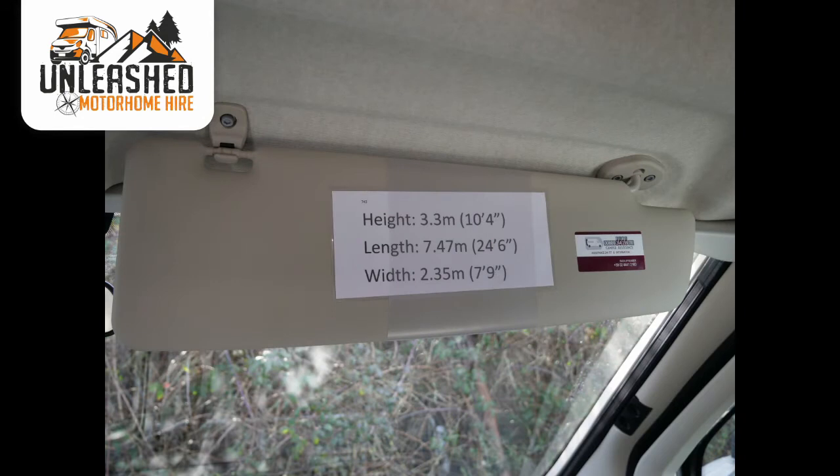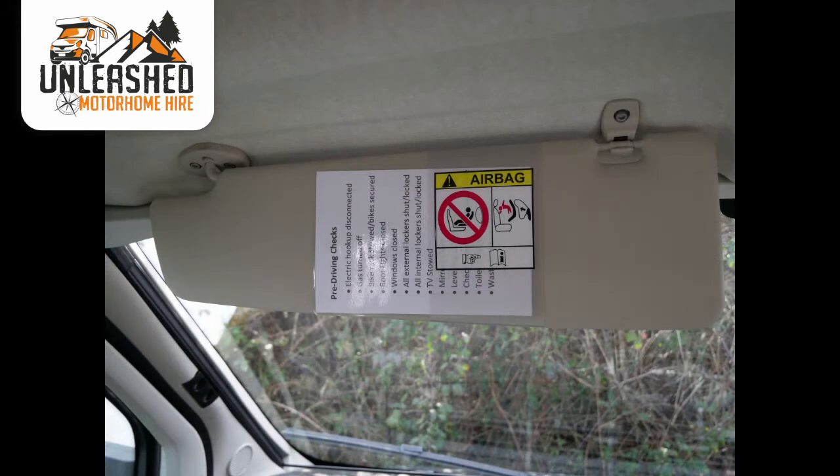Under the sun visor you'll find a card with your vehicle's height, length and width. Under the passenger side you'll find some pre-driving checks — things to watch out for and check before setting off.